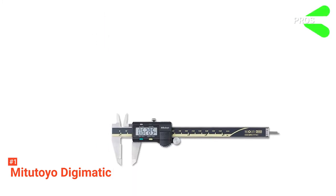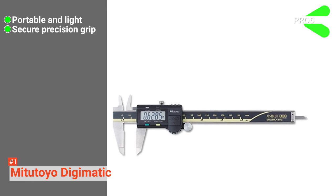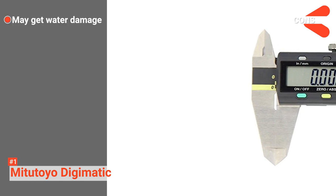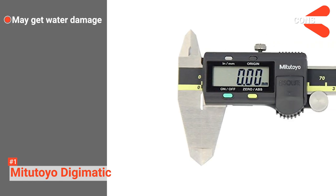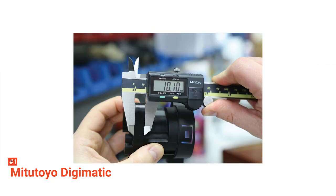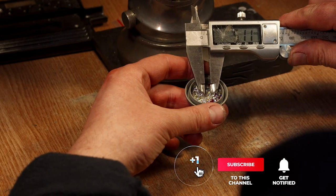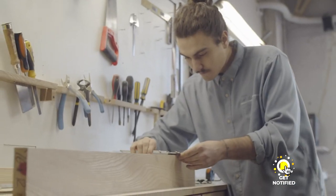Its pros are: it is very lightweight, it has grip grooves for accurate measuring, and it's got an easy-to-read LCD screen. However, its display screen is housed in plastic which may be prone to water damage. The Me Too Toyo Digimatic is a high-quality and accurate digital caliper recommended for professional contractors and DIY enthusiasts. That's all for now. Thanks for watching. If we helped you out in any way, please hit the like and subscribe button. We'll see you guys in the next videos.